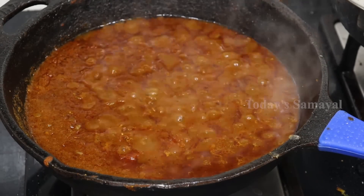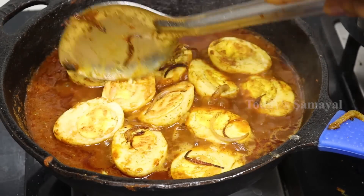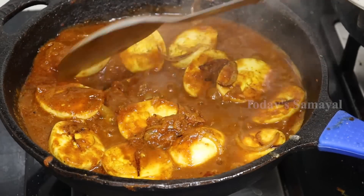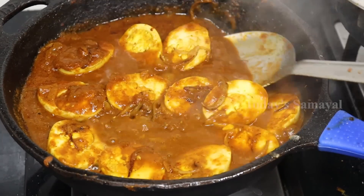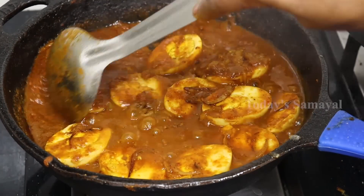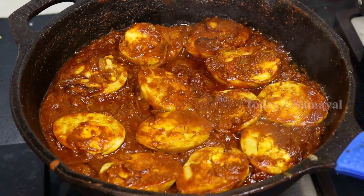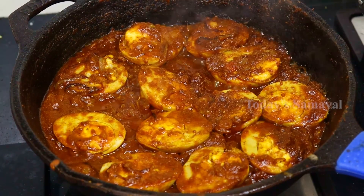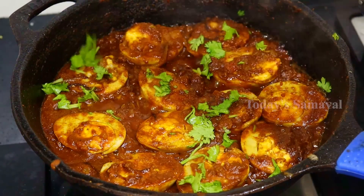We are ready to place the pan on top. Now let's put it in the pan. Put it on a little bit. Put it on top and place the pan. Now let's get some of this. The masala is ready to cook. The whole dish is ready to cook.